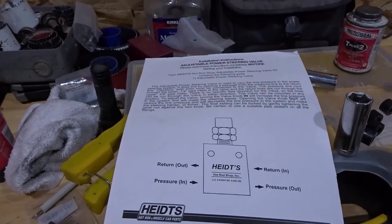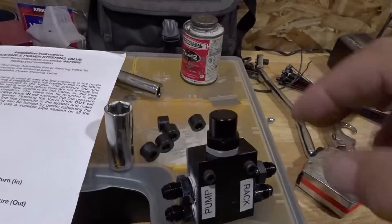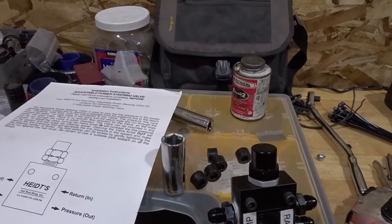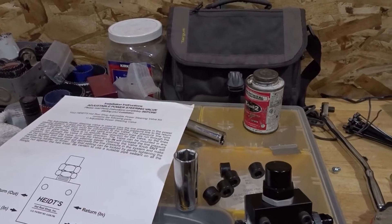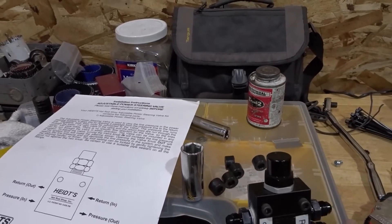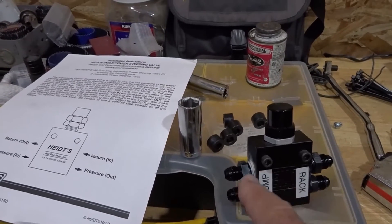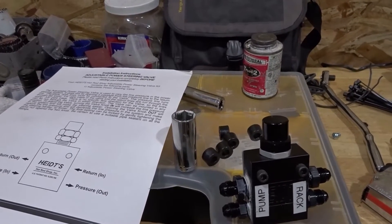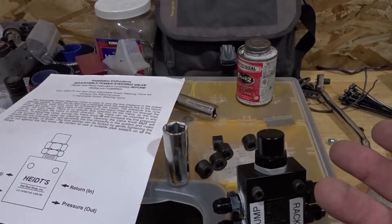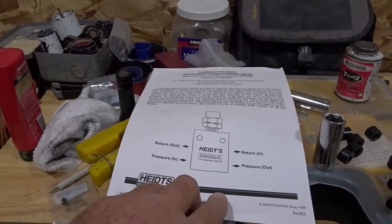When the valve is dialed all the way down — all the way clockwise, valve pushed all the way down — it's free flowing, so you're going to have no reduction in pressure whatsoever. It'll be just like the valve was never there. But as you open the valve up, it starts to return some of the fluid from the high pressure side back to the low pressure side right at the valve, and doesn't send all that pressure to the rack. That limits the amount of pressure and volume of fluid going to the rack — that's where you get your adjustability.